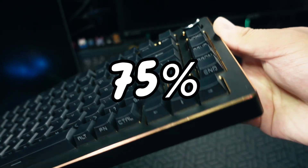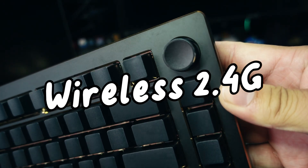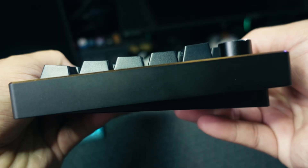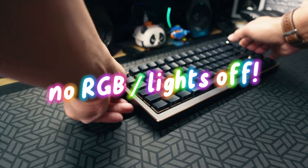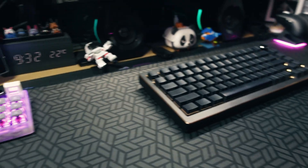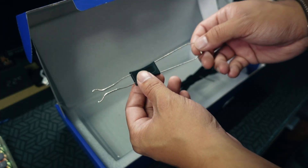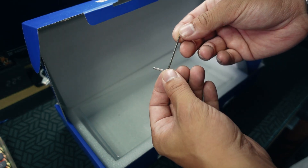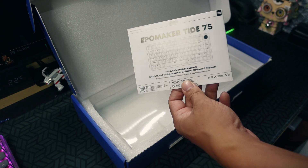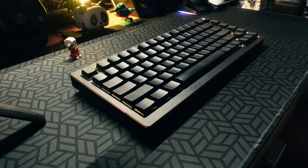It is a tri-mode keyboard with two wireless modes — Bluetooth and 2.4GHz dongle — with a decent battery capacity of 4000mAh, which could last up to a week of usage without the backlight, and around three to four weeks in Bluetooth-only mode. Inside the box we can find the standard Type-C cable, a 2-in-1 switch and keycap puller, an Allen wrench for opening the keyboard, and a dust cover. Here's a quick typing sound test right out of the box.